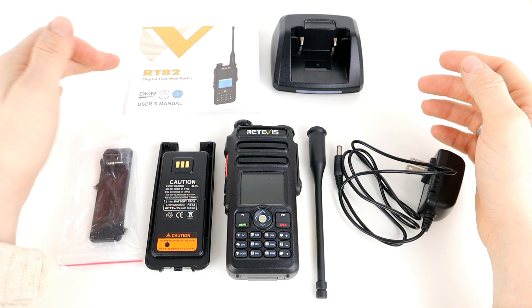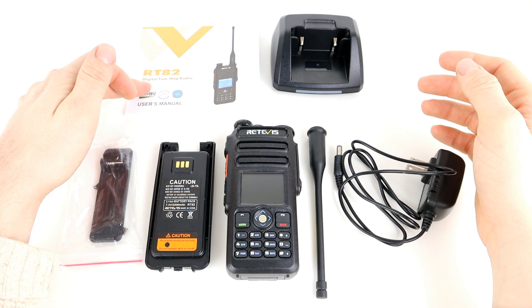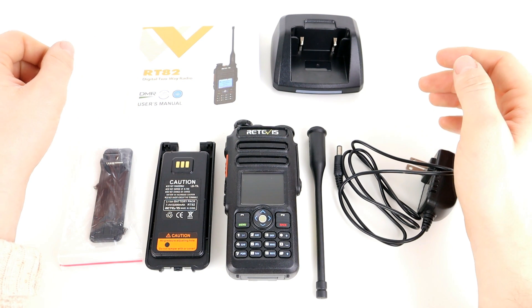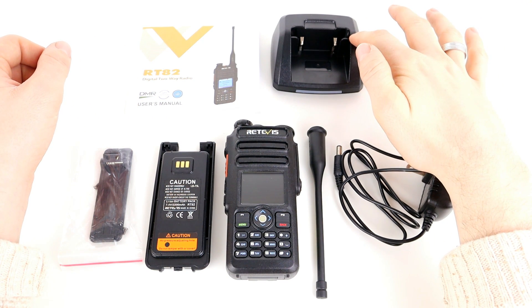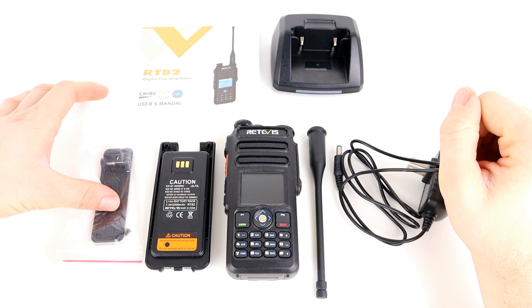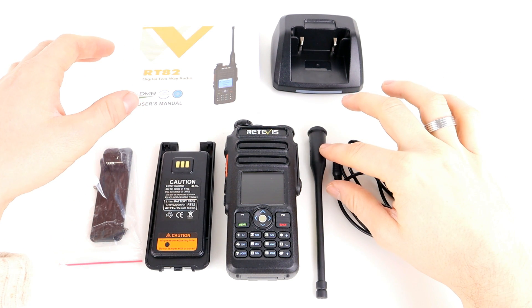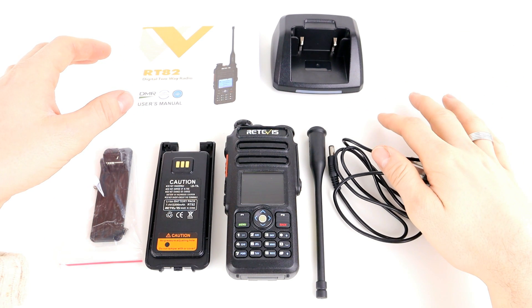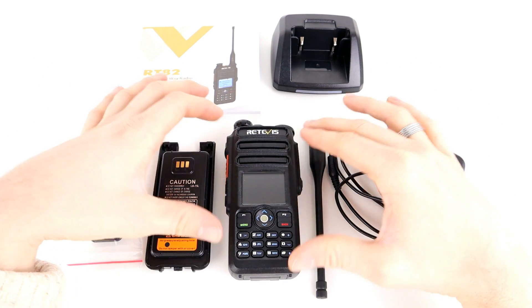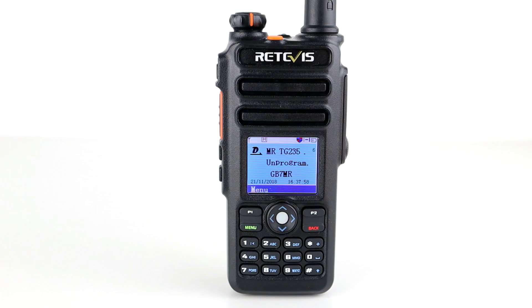I've got everything that's inside the box here in front of me. We've got the user manual, which is quite thick with plenty of information. We've got the drop-in charging base, a belt clip with some screws, a 2200 milliamp-hour battery, the antenna, and the mains power lead. Depending on which country you're in, you might need an adapter. And of course, we've got the radio itself.